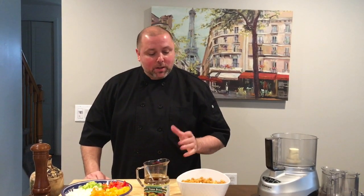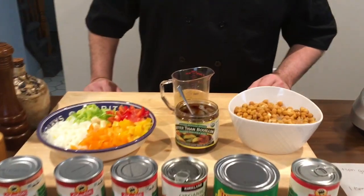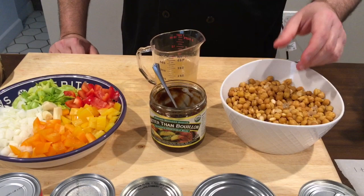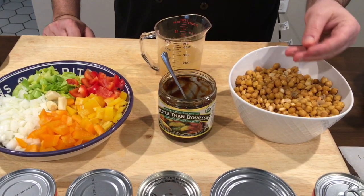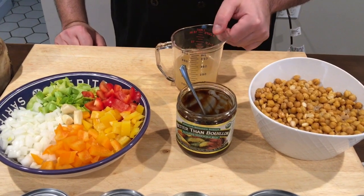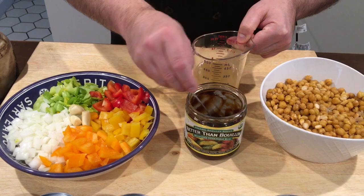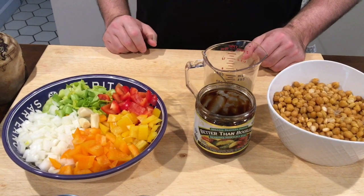Let me show you what I got here on my ingredients. These are the chickpeas. I cook these in a pot for about an hour until they're just tender — not too mushy. I want to have some consistency, some texture. I'll explain that later. And I kept a cup of the cooking liquid here. To that I'm just going to add a teaspoon of this vegetable stock base for extra flavor.